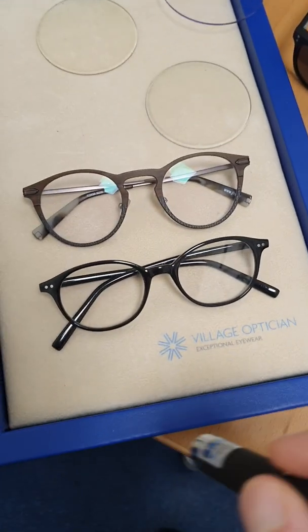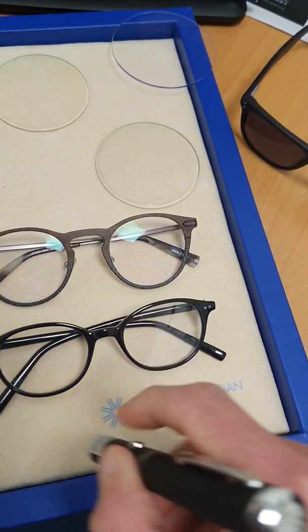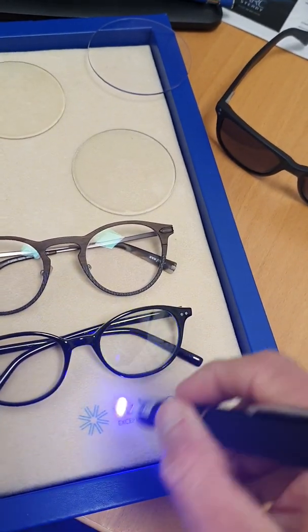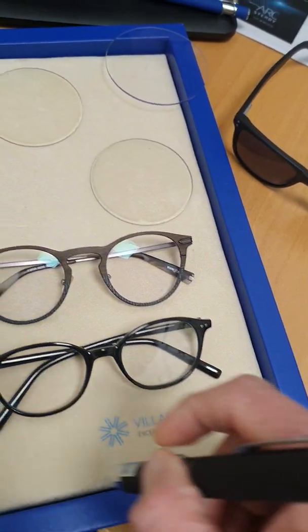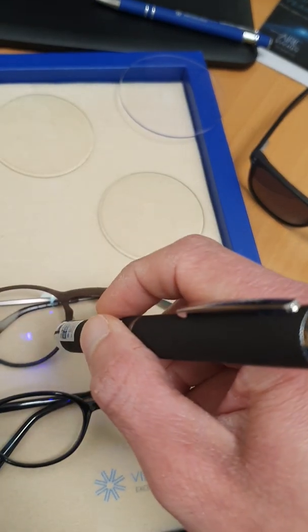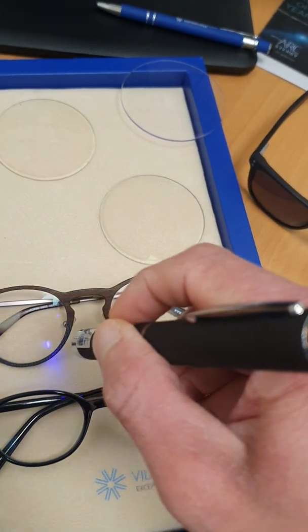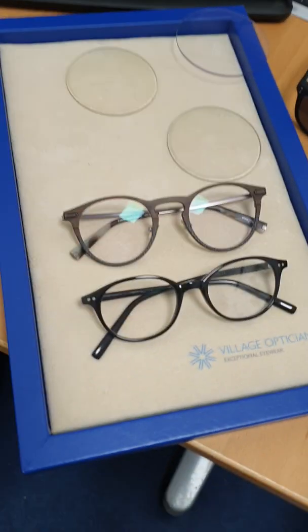First, through normal glasses lenses — you can see the UV goes straight through, not blocking any of it at all. Now through my UV blocking lens — look at the difference, it's completely blocking out that UV.